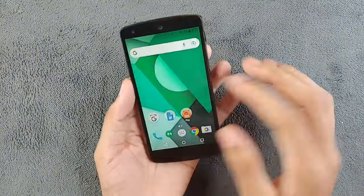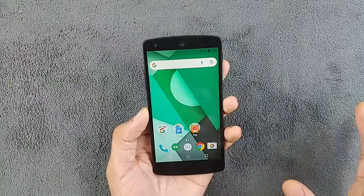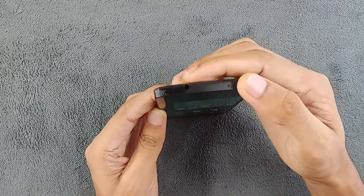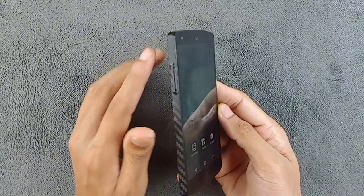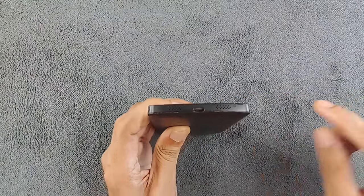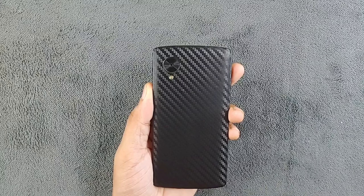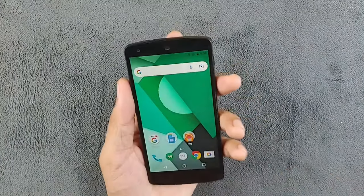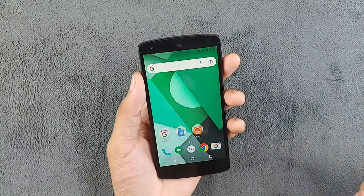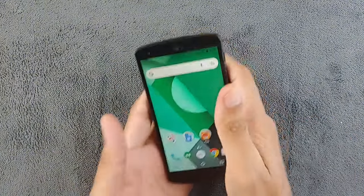It feels good now. The display is a 4.95-inch Full HD IPS panel, which is quite good for a 2013 device. There's a 1.2-megapixel front camera, a 3.5mm headphone jack on top, volume rockers on the left, and a power button plus SIM tray on the right. On the bottom we have a Micro USB port, speaker hole, and microphone. On the back there's an 8-megapixel autofocus OIS camera. The device is very compact — the bezels are quite uniform all around, and it's great for one-handed use.